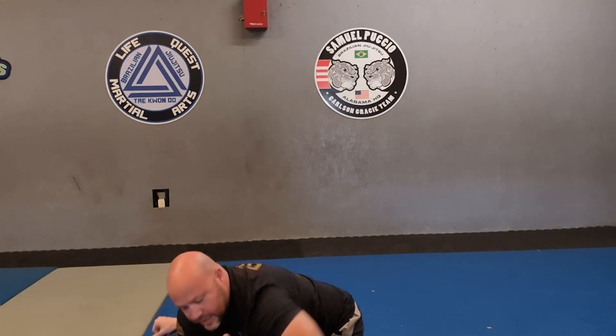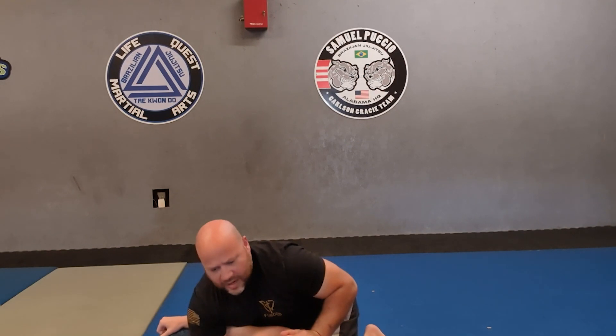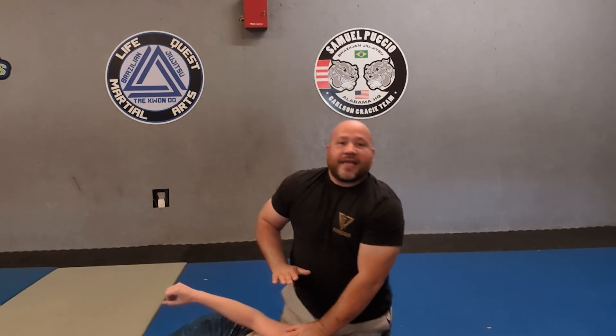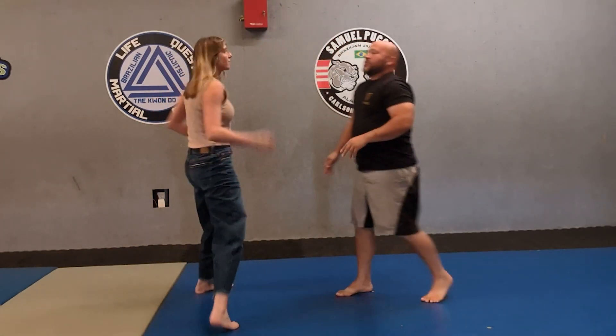From this position I can take top. If we're in law enforcement, I can put her on her belly, get her in cuff position, and all of that good stuff.